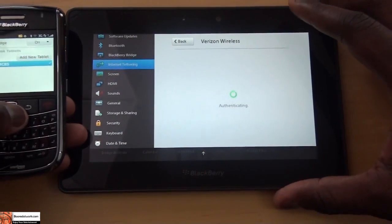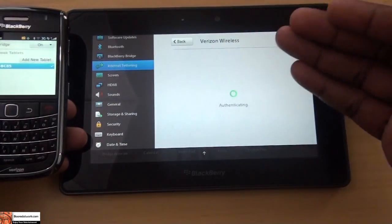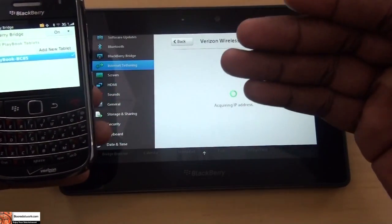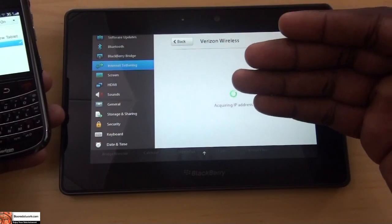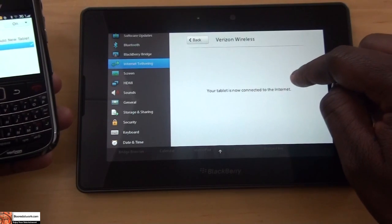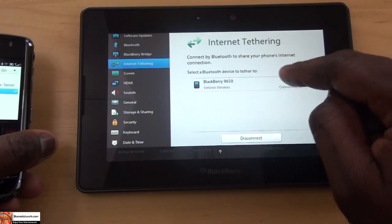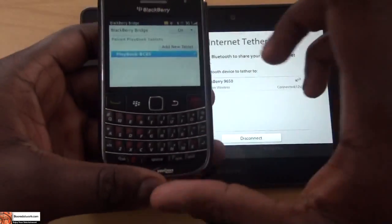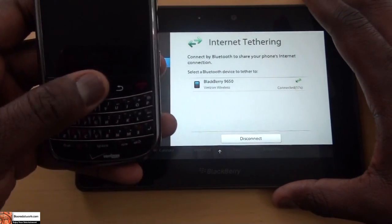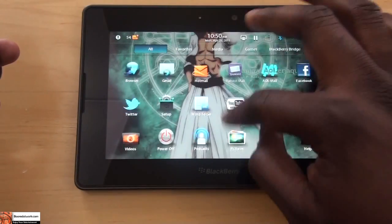Select the carrier you use with your BlackBerry device — this is on Verizon. No information is required, connect. Tethering charges — continue. So authenticating, and basically this connects. As long as you have a BlackBerry you can tether via Bluetooth to your PlayBook and it will give you internet connectivity.